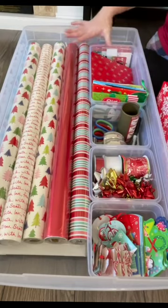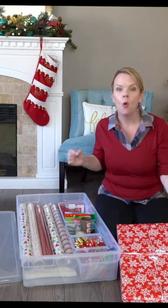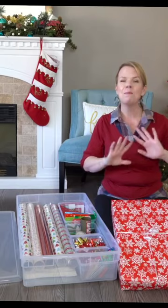Literally everything I need to wrap a beautiful gift is all in one place, so I'm saving so much time. If you haven't made a gift wrapping center in your house, this is a must do.